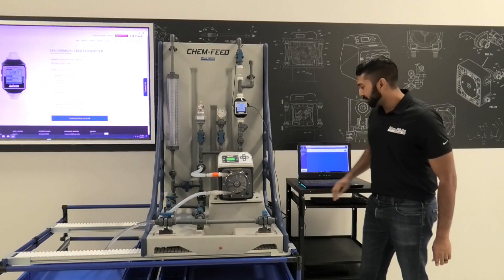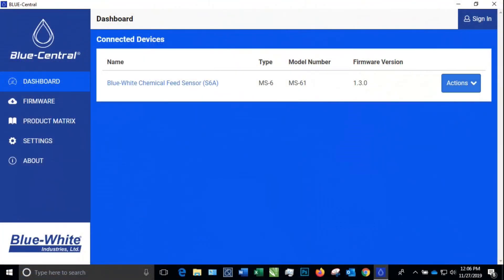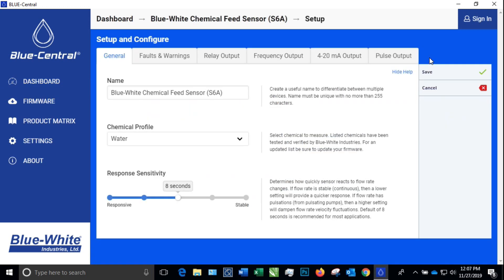After you do that, your device should appear on the screen. As you can see here, the device has appeared on the Blue Central software. Click the device name to enter the device summary. From here you will click on the setup tab on the right side bar.